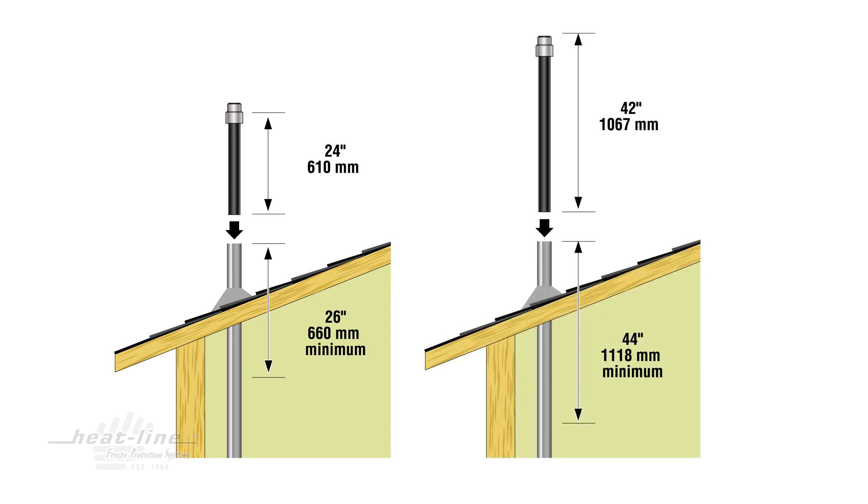With the 42-inch model, you have to ensure that there are no blockages or fittings within the first 44 inches of the vent pipe.